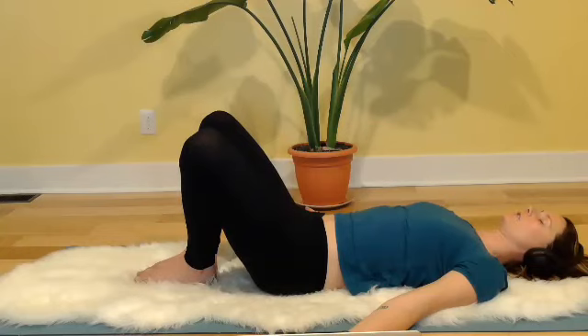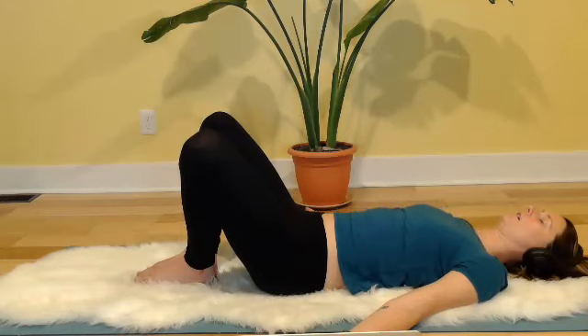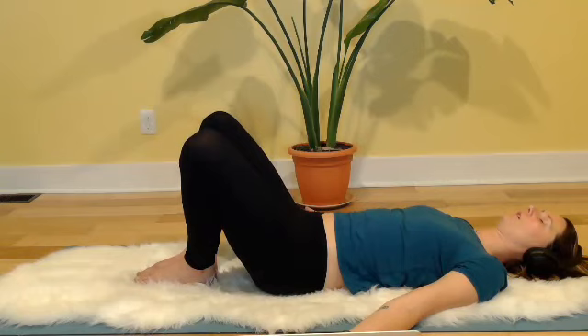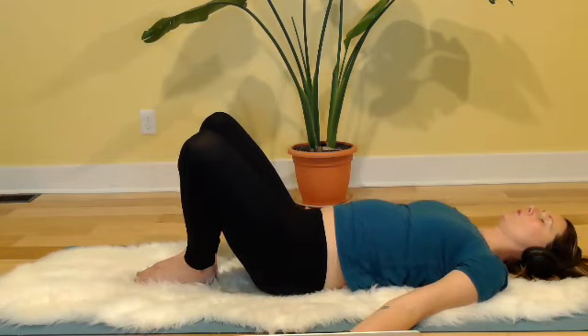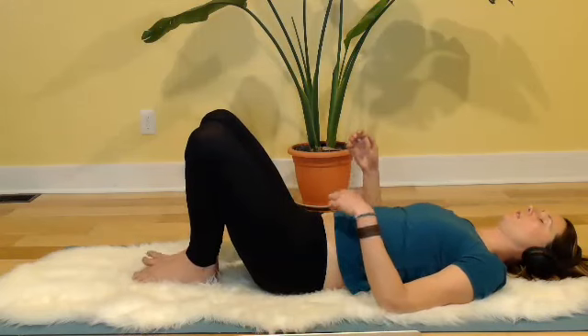Give yourself full permission to let that shake out — any kind of releasing that needs to happen, welcome it. It might feel good to make sound on your exhales. You might feel emotions rise — everything's welcome here. Big deep breath in down the back body, exhaling up the front body. We'll take three more breaths like that. Bring your hands to rest on your belly, bring the knees together, let the feet step wide so you rest the knees in.